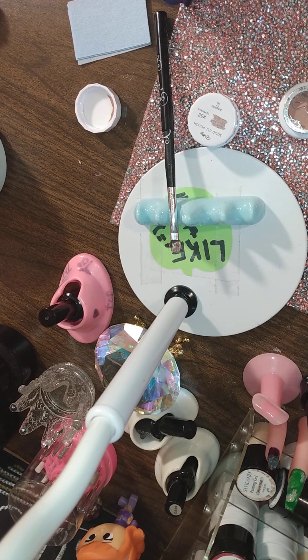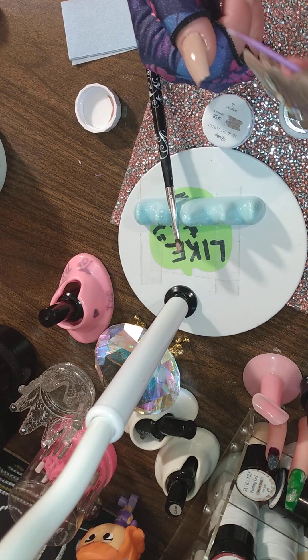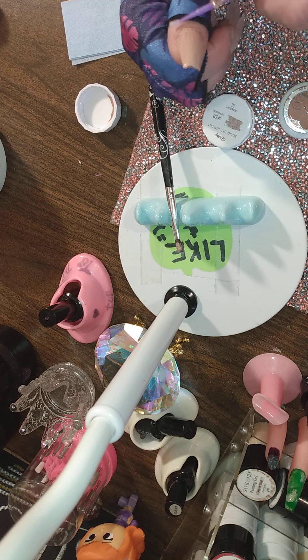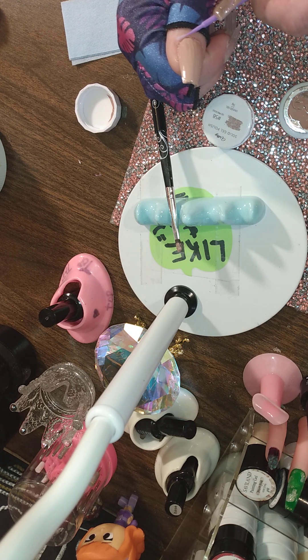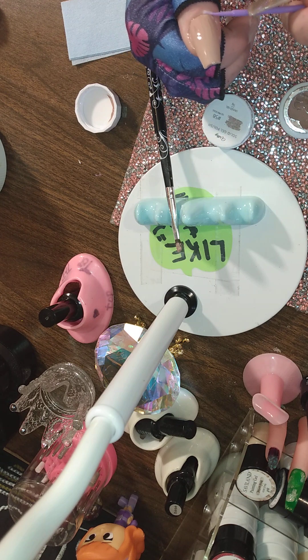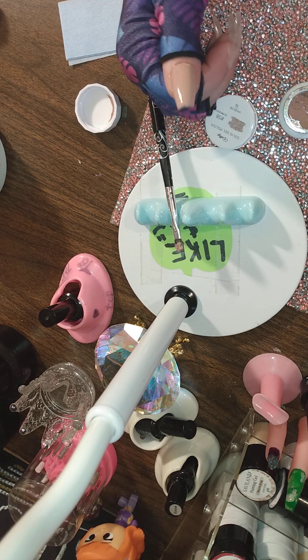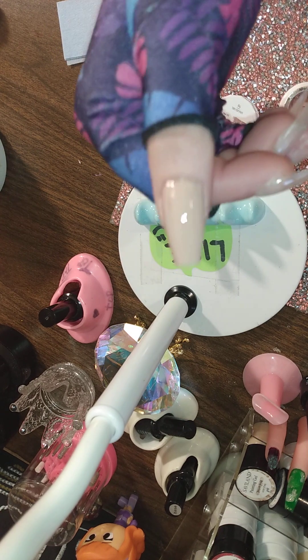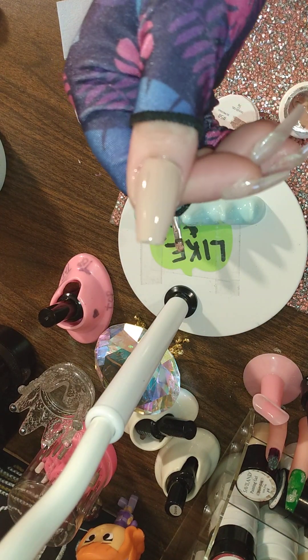I'm going to get a cleaner-upper. A cleaner-upper — those are a godsend. Love it, love it, love it.